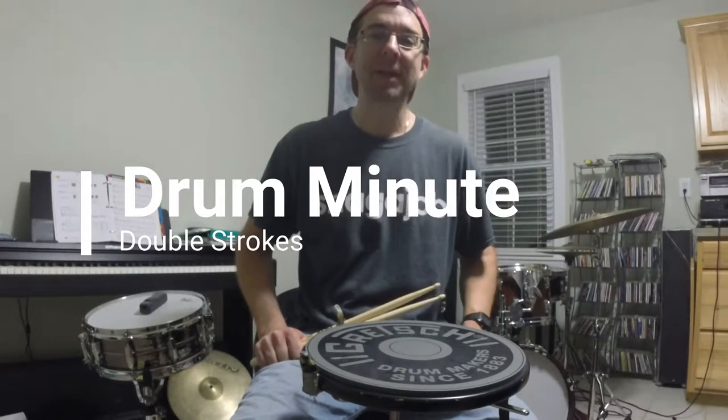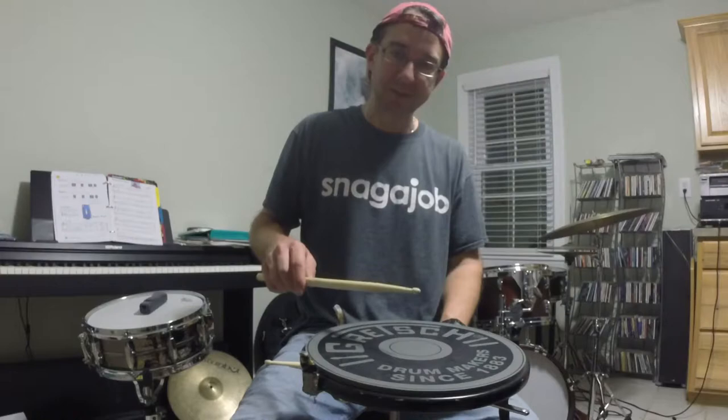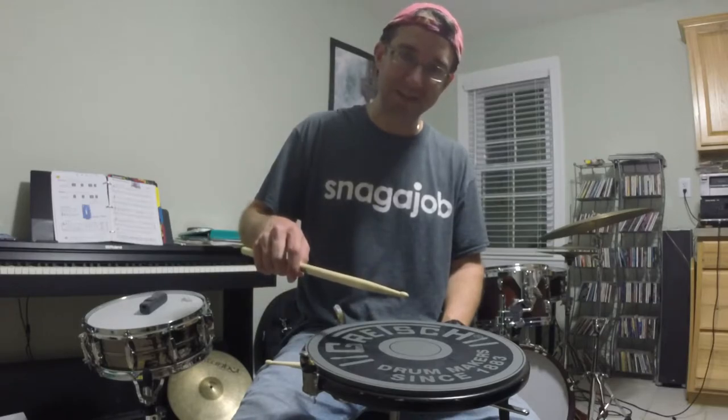Today's drum minute is on the double stroke. When we play a single stroke, we let the stick bounce back up. On a double stroke, we're going to let it bounce twice and then stop it.